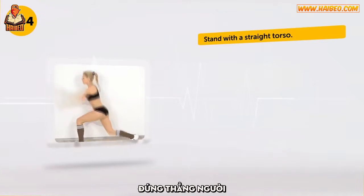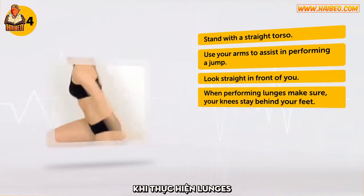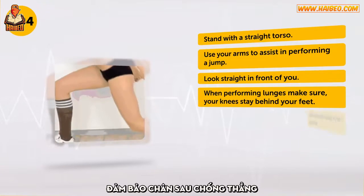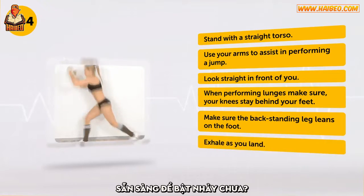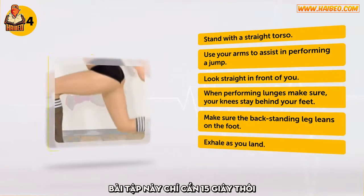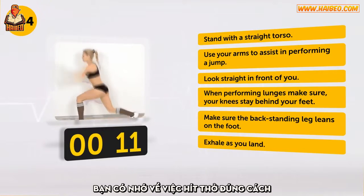Stand with a straight torso. Use your arms to assist in performing a jump. Look straight in front of you. When performing lunges, make sure your knees stay behind your feet. Make sure the back standing leg leans on the foot. Exhale as you land. This exercise requires 15 seconds only. You're doing great! Do you remember about the proper breathing? Inhale, exhale.